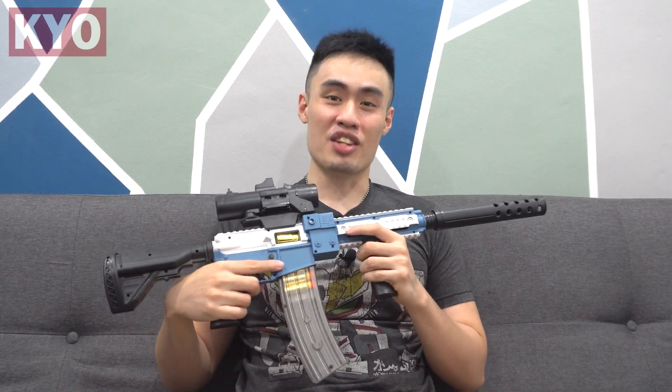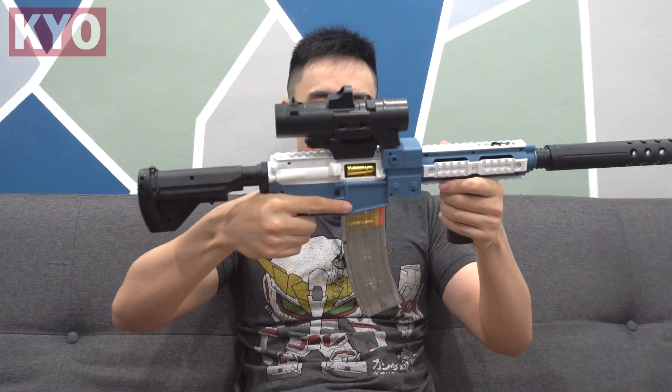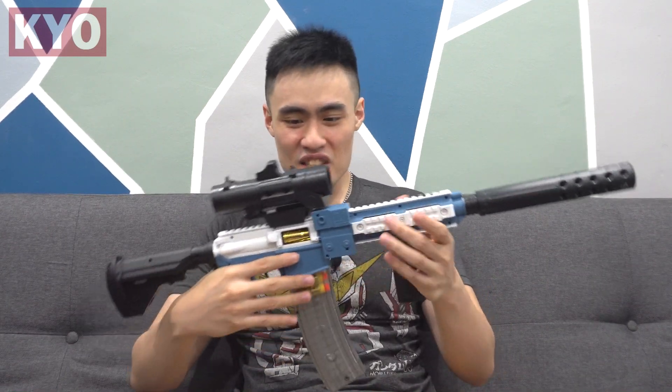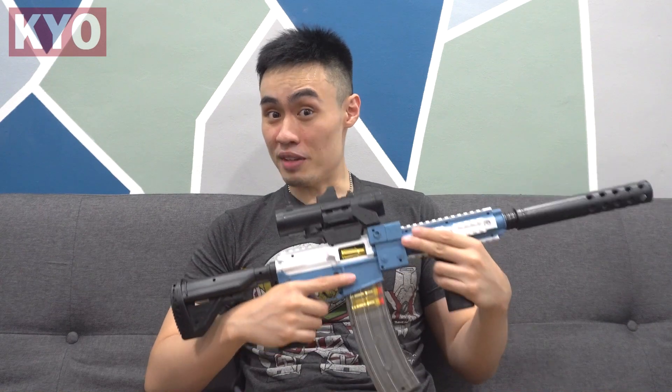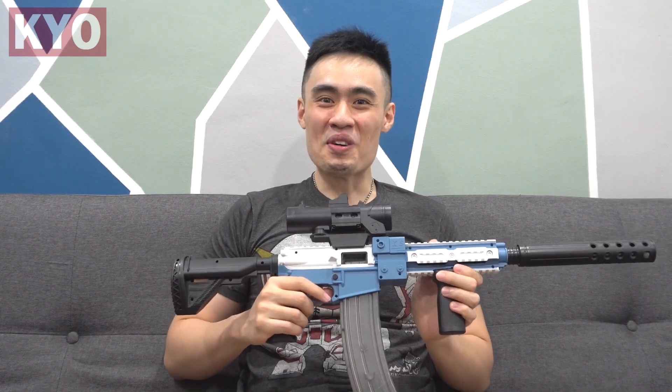Hello, what is up guys, I'm your host Gordon and welcome to another one of my videos. Today we got ourselves a XS HK416D shell ejecting foam dart blaster, and this is not one of those manual shell ejecting foam dart blasters — this is a flywheel shell ejecting foam dart blaster. Take a look at how cool that is.